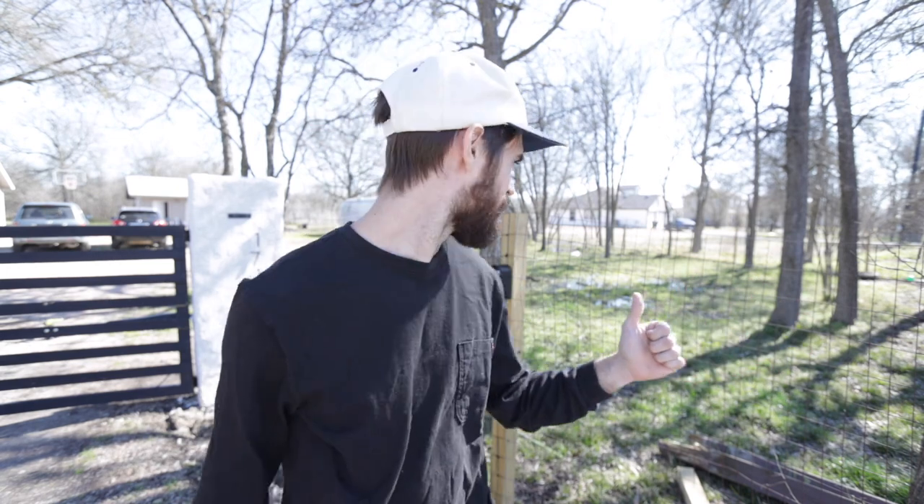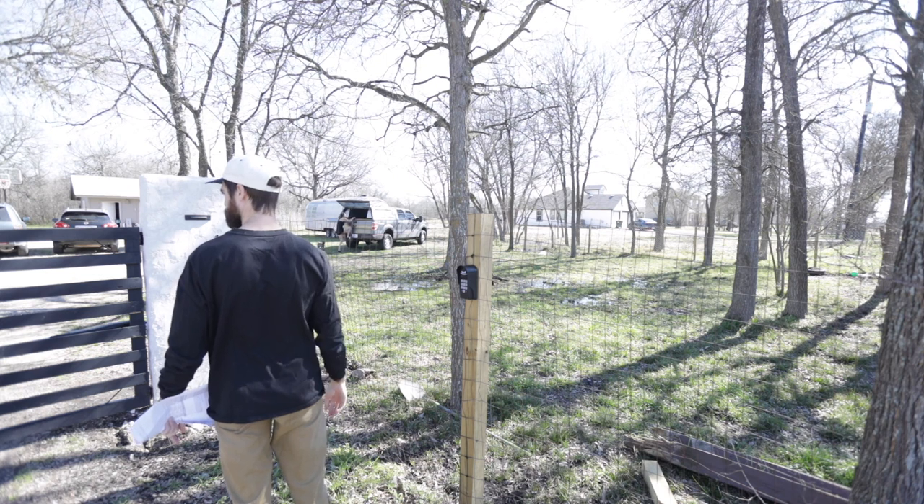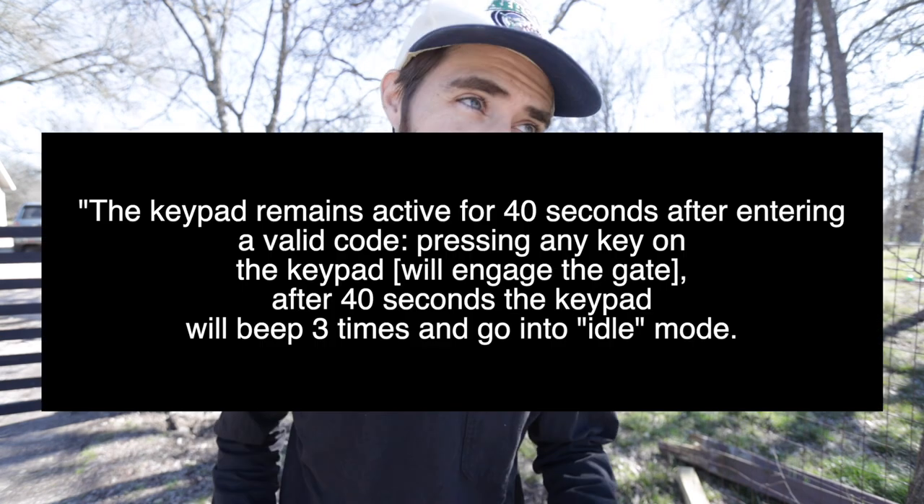You can program a new master code, add a temporary code, add a new entry code, delete an entry code, or delete all entry codes. One thing to note: when you open the gate with the code, you can press any button and it will open or close it. The directions say once a valid code is entered, there is a 40-second window before it goes back into idle mode, and during those 40 seconds any key press will activate the gate.